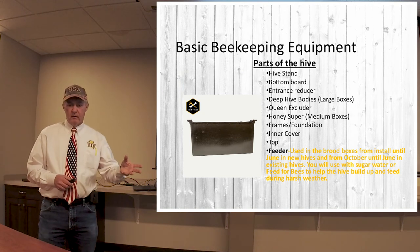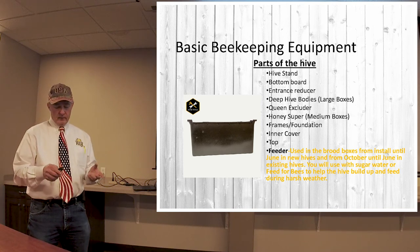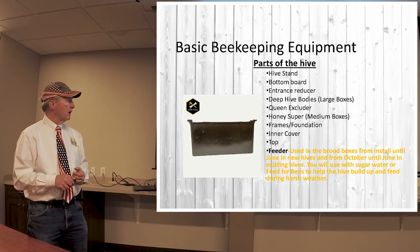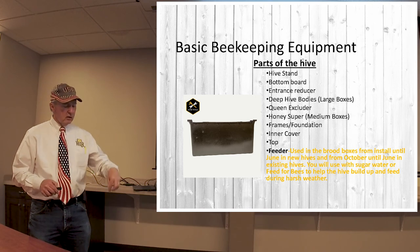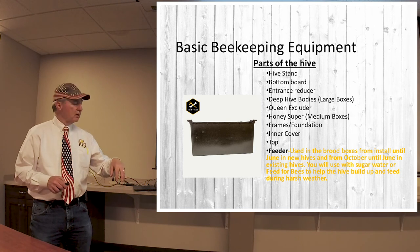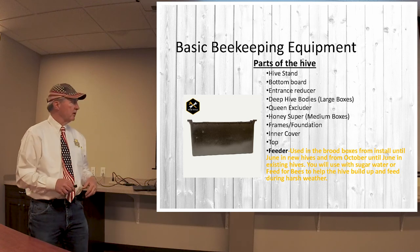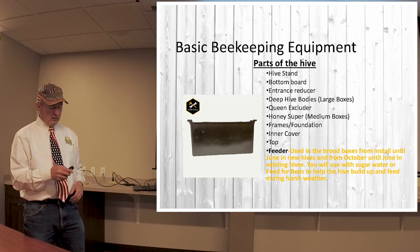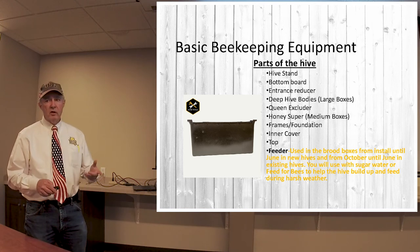Sometimes in early spring when you get new bees, you'll want to feed them and supplement their feed. This is what we refer to as an inside hive feeder. It holds about a gallon of liquid, has a top that goes on, and then there are two ladders inside that the bees can crawl down as the liquid level recedes so they can go in and get the feed they need. It holds a lot and you can leave it in there for a while without having to change it out as often.